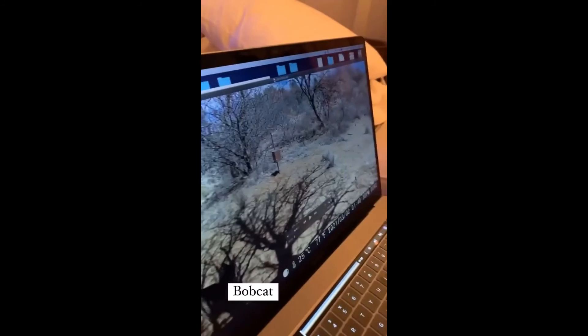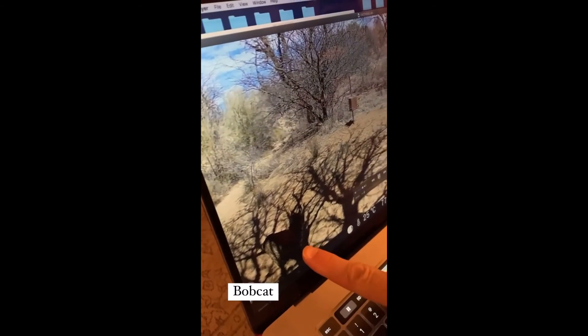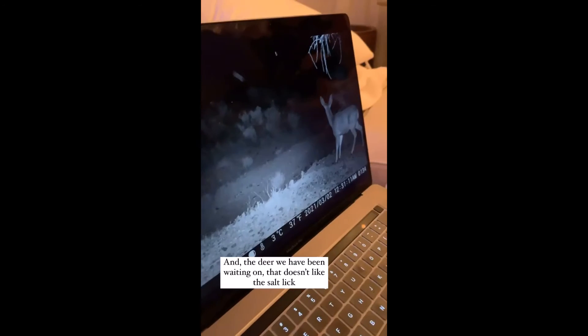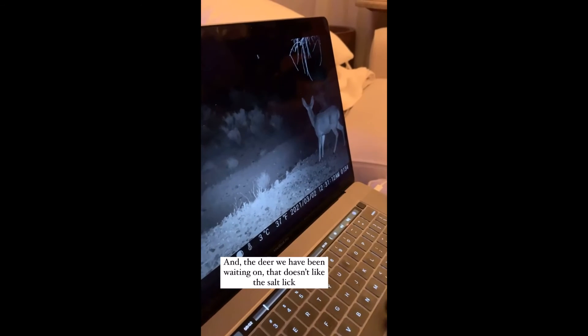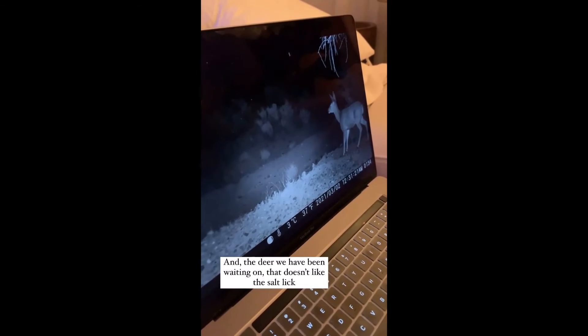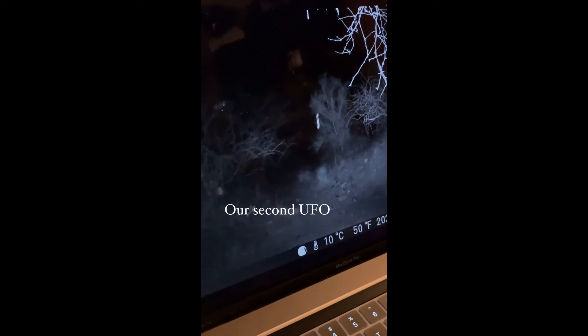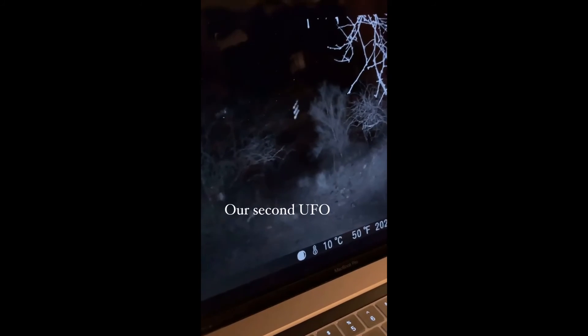Are you showing us? I'm showing you the bobcat. There's a bobcat in the shadows — oh yeah, I thought he was going to come out. He's right here, he's going to walk across. And there's the deer that we've been waiting for — they don't like the salt lick. The deer is staring at something. It's that UFO up there in the sky — the three-dot flying object.